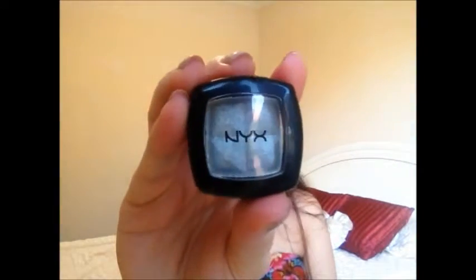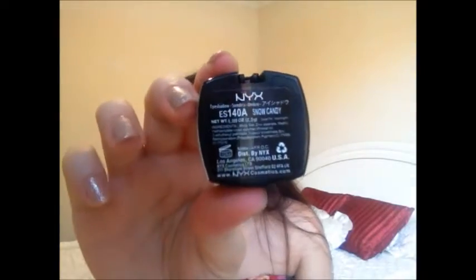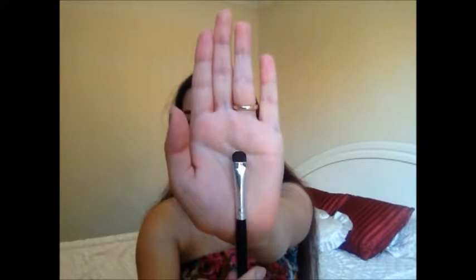Then I'm taking a NYX eyeshadow in the colour Snow Candy — it's a really nice silver shimmery colour. I'm taking that on the same flat shader brush, using the opposite side without gel liner on it, and applying this directly over the gel liner because you want your lid to be very shimmery and grey with a little hint of black in it as well — that's why we applied the gel liner as a base. Then just flip your brush from the black side to the silver side and keep going until you're happy with the intensity and evenness of both eyes.